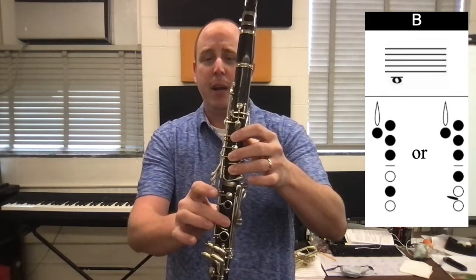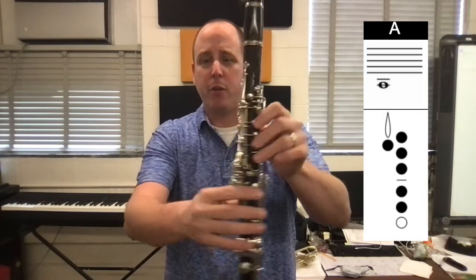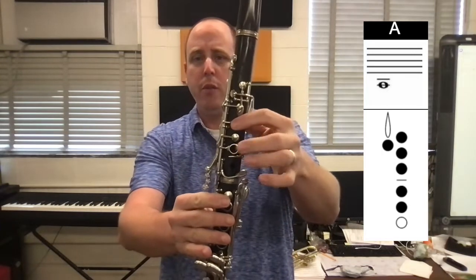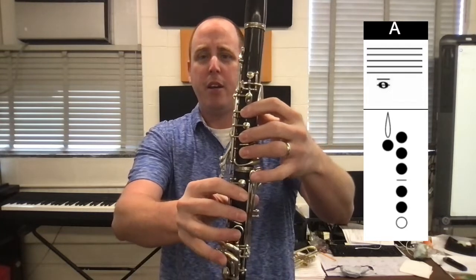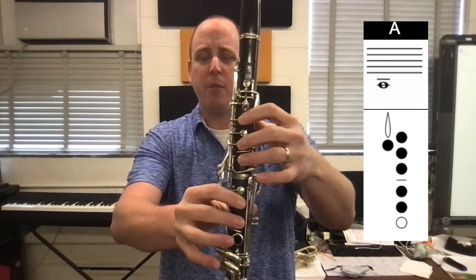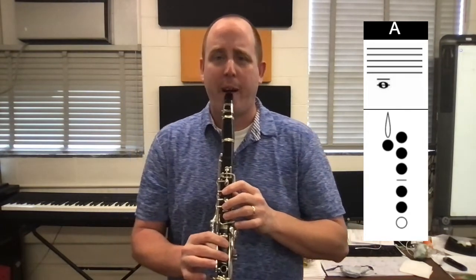So we have the C and then we have the B. Now we're going to go to the low A — we're going to add one more finger. We're going to add the top finger, so it's going to be thumb, one, two, three up top, four, five down bottom. The other fingers are just going to float above the keys. And that's going to be a low A. Play along with me — one, two, ready, and breathe.